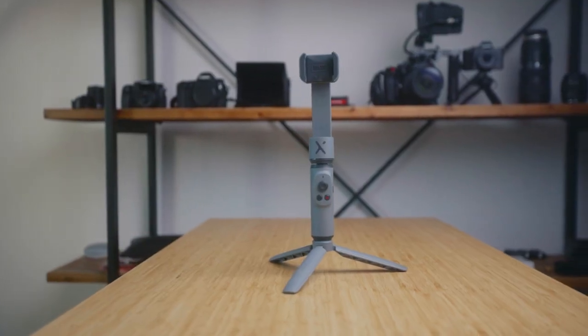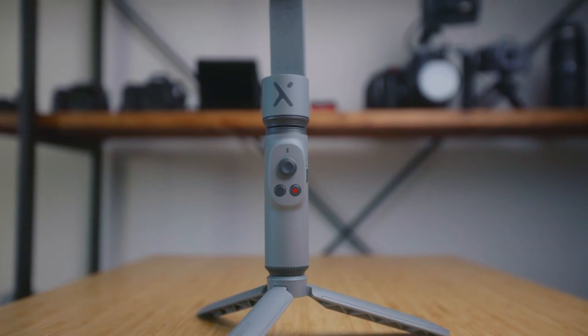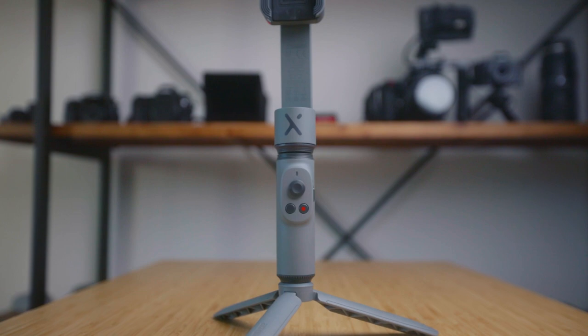What's up, everyone? Welcome back to the channel. My name is Alex Chung, and today we're going to take a look at the Ziyun Smooth X 2-axis smartphone gimbal. The Smooth X is the latest smartphone gimbal from Ziyun, and they've made a super simple gimbal for mobile filmmakers. The Smooth X is like a selfie stick and a gimbal mashed together — so like a selfie gimbal.